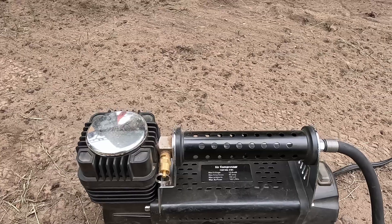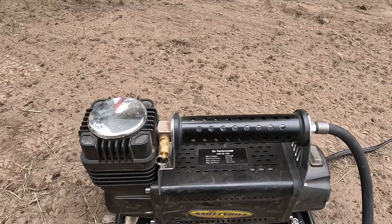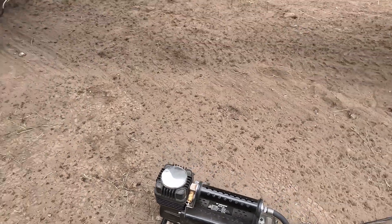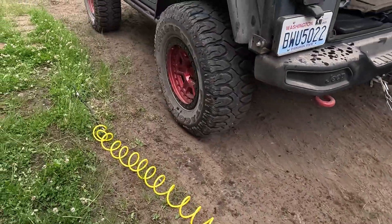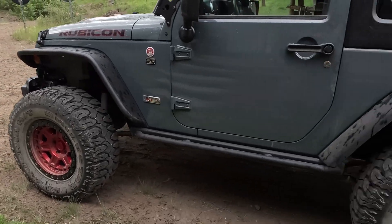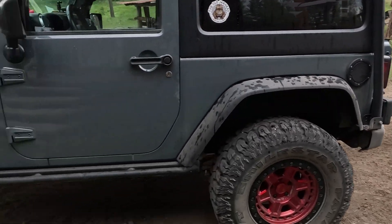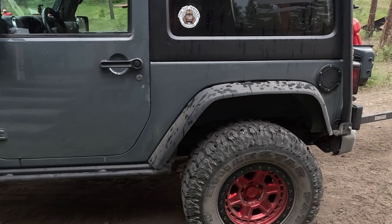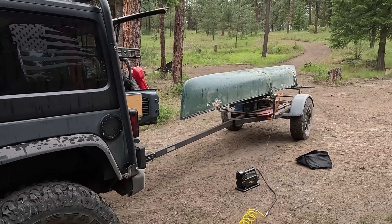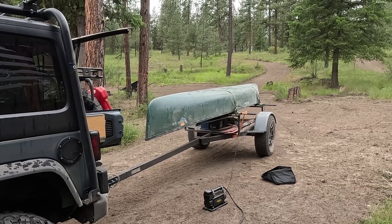45 amps max draw — that's like 500 watts — so it's gonna draw that battery down. But we're gonna go ahead and fire this up and air up the tires on the Jeep because we lowered those down to about 20 pounds when we were out on some rough road pulling the canoe to go fishing. I said in my video I didn't really have something going that I could drain that battery and really see how well I could push it. Well guess what folks, we're gonna push that battery right now.